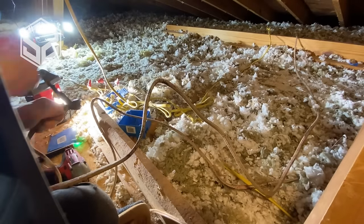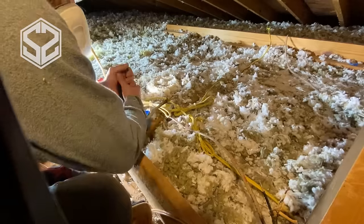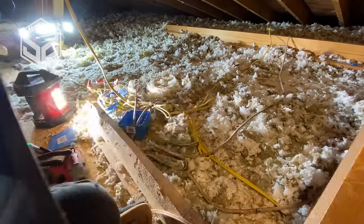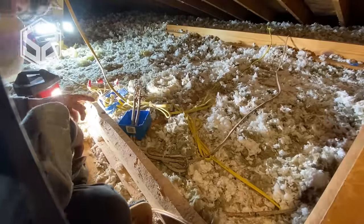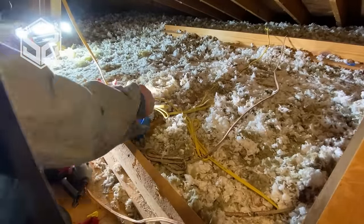Now, be really careful about this — make sure the power is off. If you don't know how to do electrical, don't jump into a project like this. I have a couple of videos if you're interested in learning more about how to do wiring and hook everything up — I'll leave the link at the end of this one.